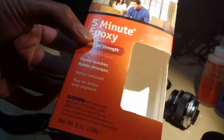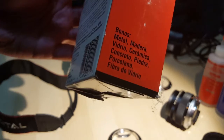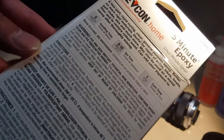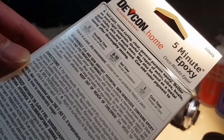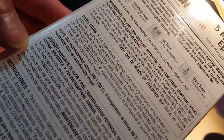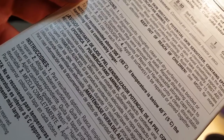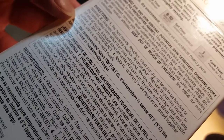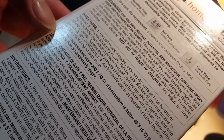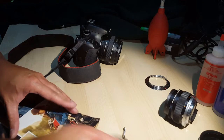Got some five-minute epoxy. It bonds metals and plastics — five minutes handling time, ten minutes set time, one hour cure time. Not bad. It says rough and clean surfaces, equal amounts — dispense, mix, apply. Looks pretty simple.